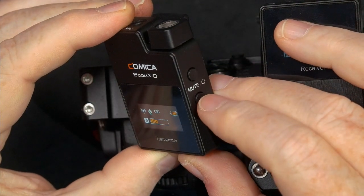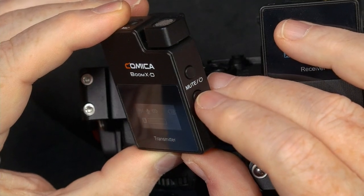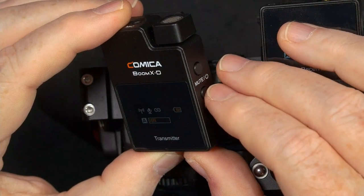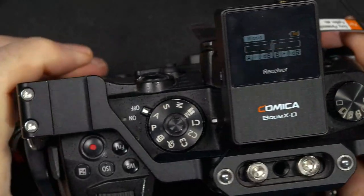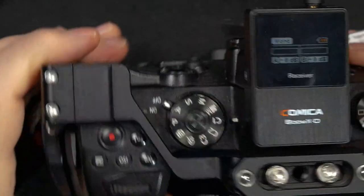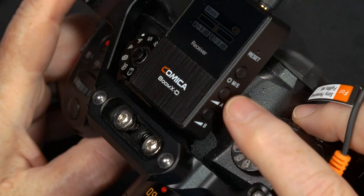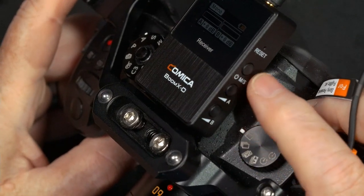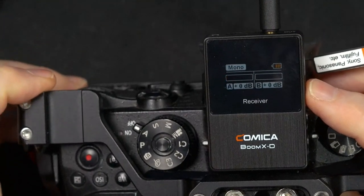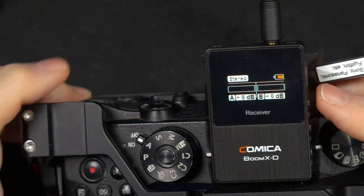There's also a pair button if you need to manually pair the units or select specific units when others are nearby. The receiver has a USB charge port on the left side, and on the right side it has buttons for lowering and raising the volume, as well as switching between mono and stereo. I push the button and now it's stereo — and that's the big deal here.